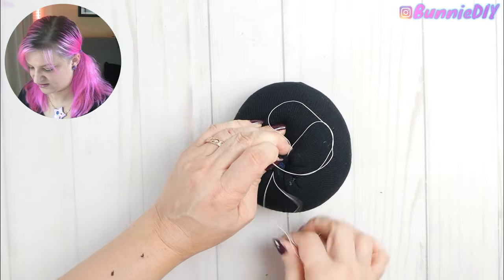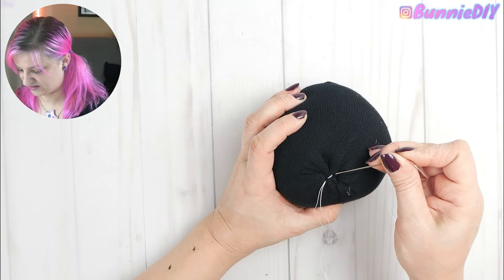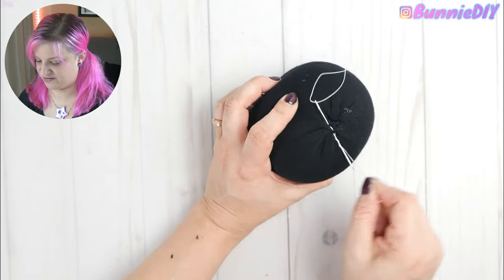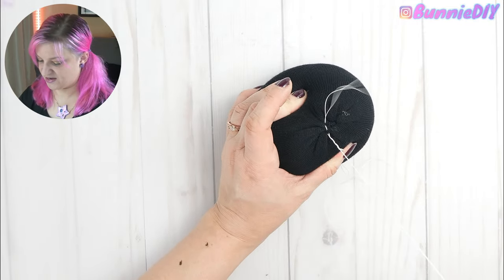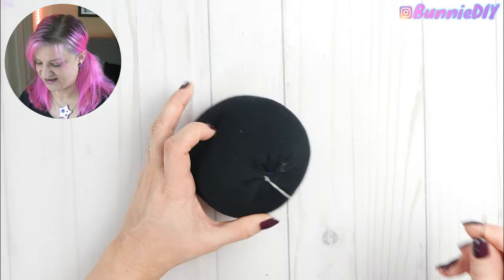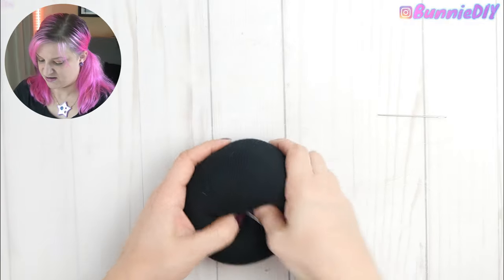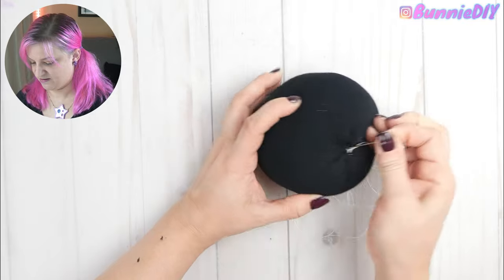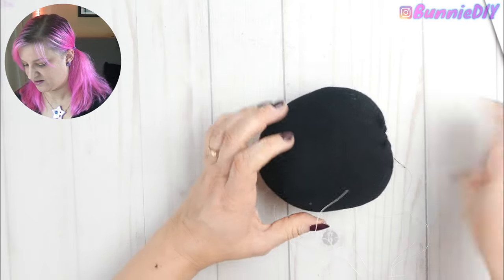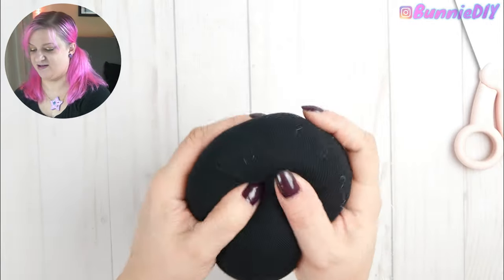I like to do a couple passes to really keep that tight closure while I tie the knot. To tie the knot, just stick your needle through and take the other end coming out of the fabric and wrap it around the needle a couple times, then pull the thread through — it creates its own little knot. To hide the thread end, poke the needle in, bring it out somewhere else, pull for a little tension, then cut. Massage the stuffing and the tail disappears right inside.